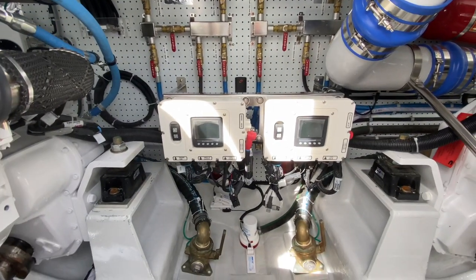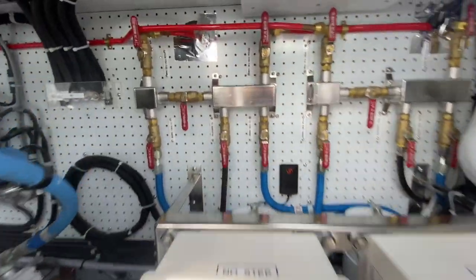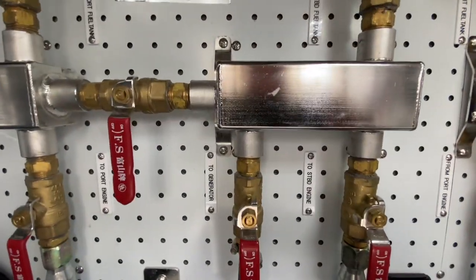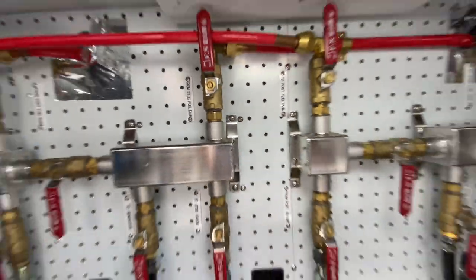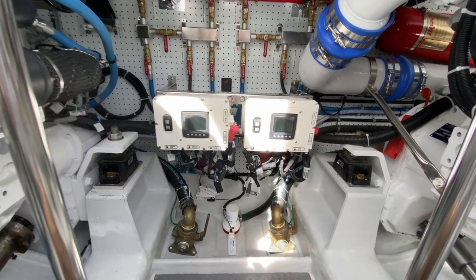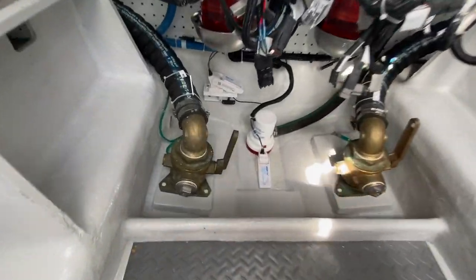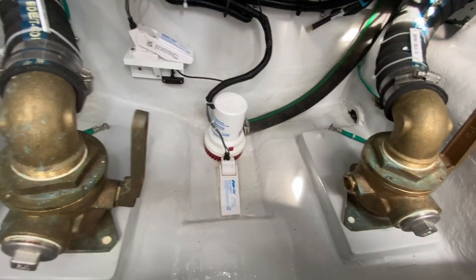Below that is the fuel manifold with all those red valves. Below that I've got start/stops and engine gauges for both my port and starboard motors. Each one of these is labeled to where it goes — you draw from one side and return to the other. On a diesel boat, you return to the fuel tanks as well. There's the main engine seacock for the port and starboard engines.